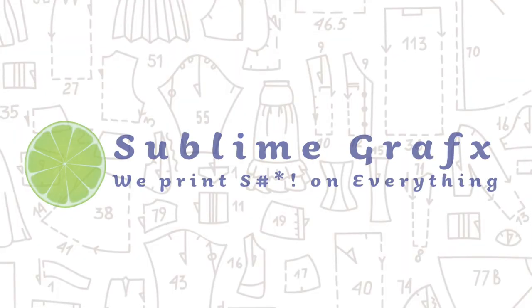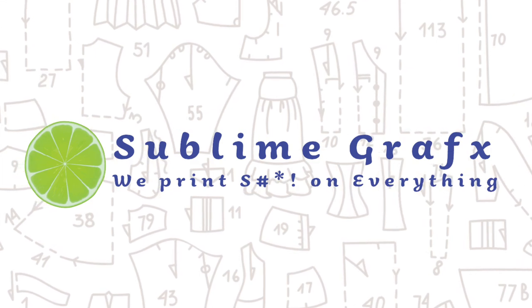Hi, you guys! Thanks for checking in and seeing what I have been working on in my sewing room. This is my monthly makes video where I go over all the things that I have been sewing in the previous month. This makes video is sponsored by Sublime Graphics — they print large format PDF patterns on a variety of different papers and put the sewist first, in my opinion. I'll be telling you a little bit more about them later on in the video.